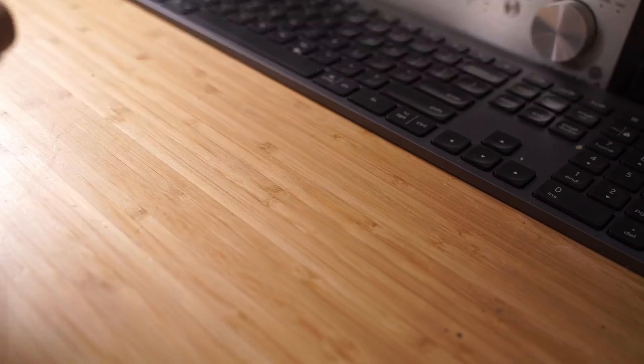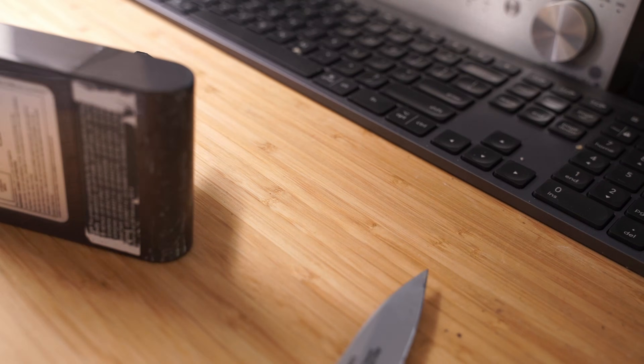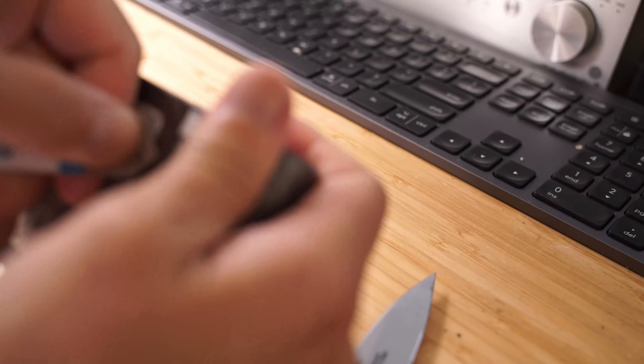Hey YouTube, I found a Dyson V6 cordless vacuum cleaner in the trash and it looks like the only problem with it is the batteries were worn out.